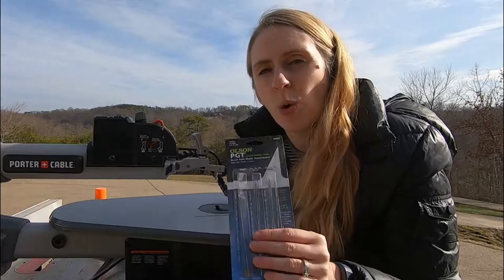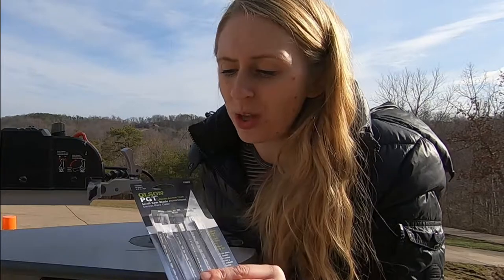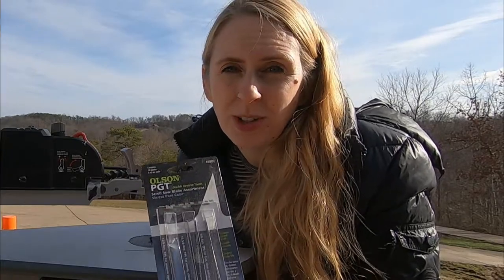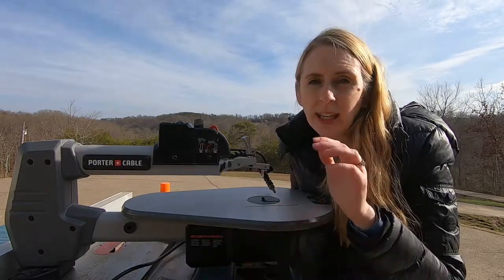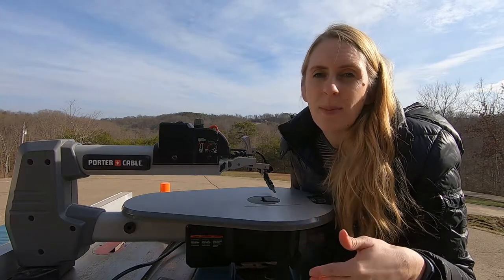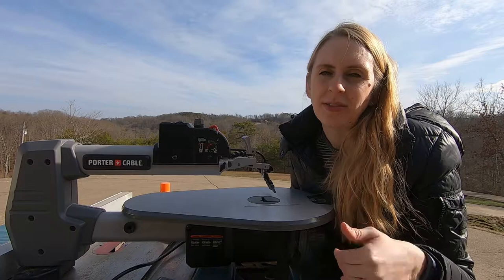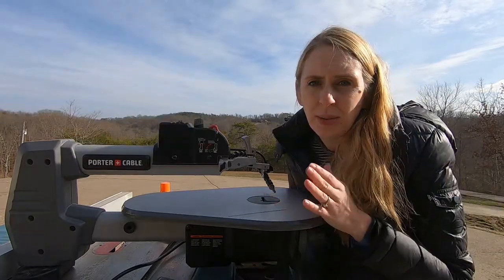The second decision you have to make is what type of blade you're going to use. This is a matter of preference, and with some experimentation and practice you'll get your own favorite. The brand I almost always use is the Olsen brand because it's the most accessible, normally the most affordable. I always use the double reverse tooth — the reason is because it cuts going down and up. If you don't use a double reverse tooth or a spiral blade, the bottom of your piece is going to be really messy. I almost always use the number five for this thickness.